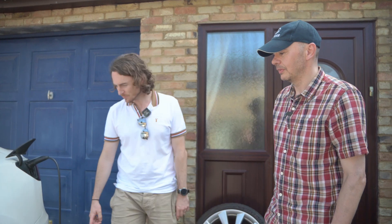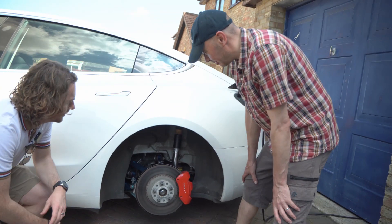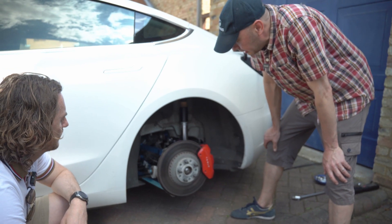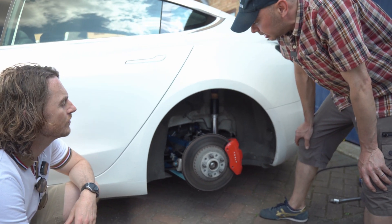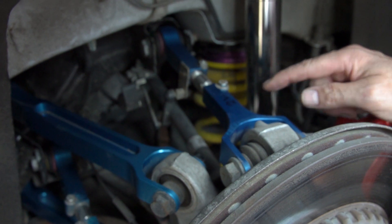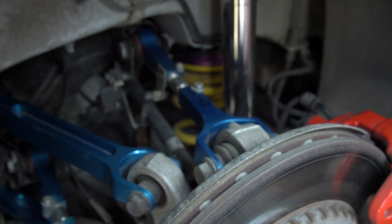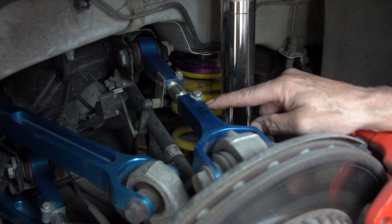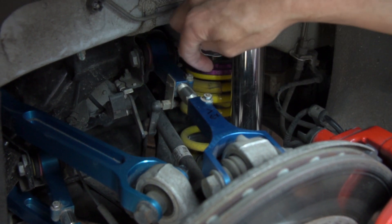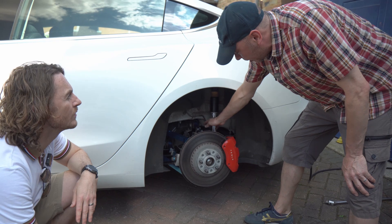Clive walks us through the rear suspension. He's changed the suspension arms — four arms each side — from the standard steel items with rubber bushes to billet arms made by Mountain Pass Performance. This is a camber arm, so there's really easy, fine adjustment on this nut. These two lock nuts here — you just turn that with a spanner to lengthen or shorten it, which changes the camber.